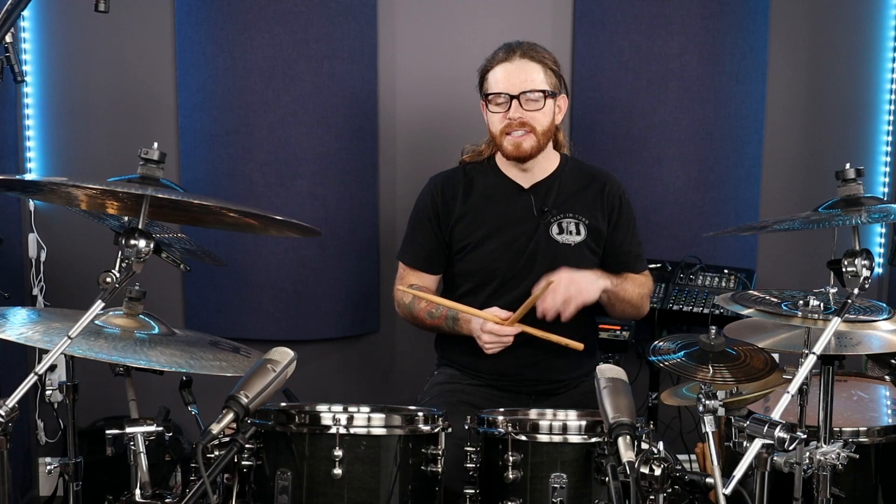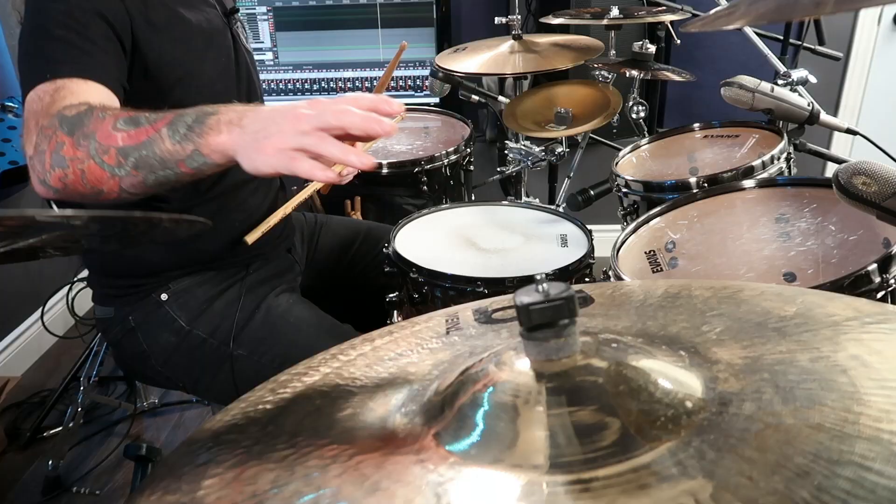Instead of just playing the pattern between two surfaces on the drum set, why don't we start to add dynamics with the bell on our ride. Things can get really interesting.